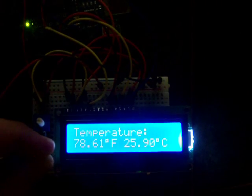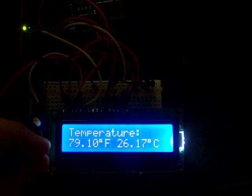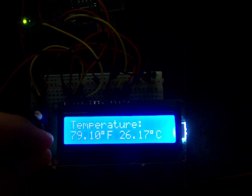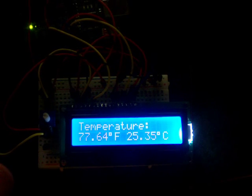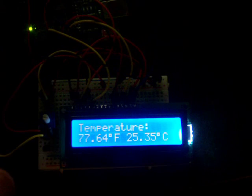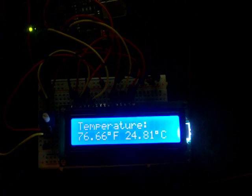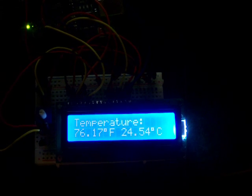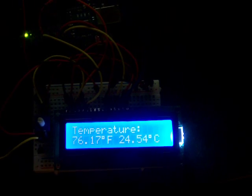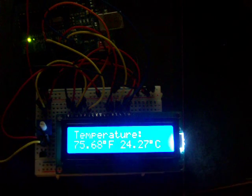So that's it — a very basic circuit interfacing an analog sensor via the Arduino with an LCD. A good basis for a scale speedometer. Basically it would be the same thing, just substituting a couple of opto-interrupters for the temperature IC. So that's basically it.